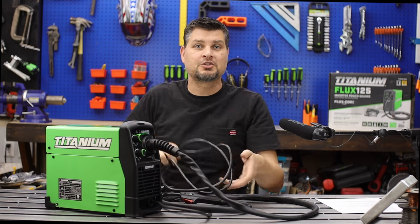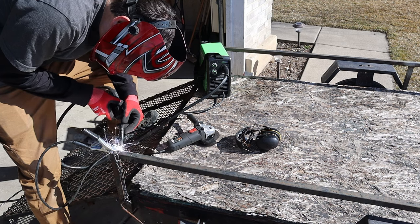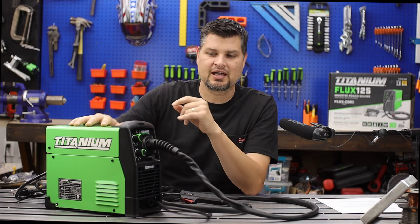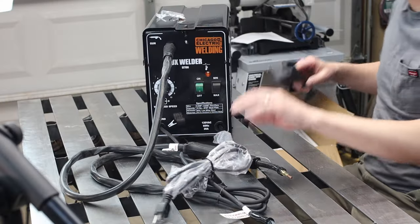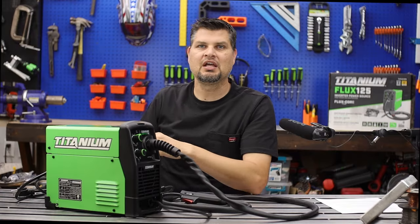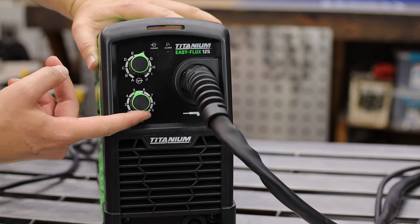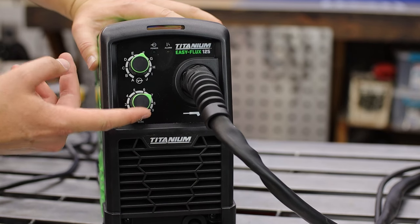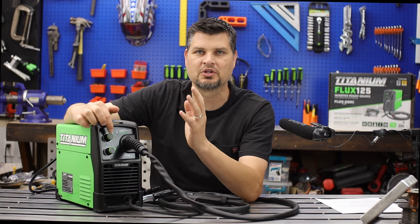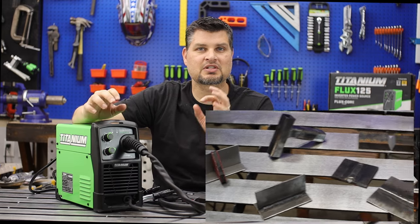I want to give credit for cord placement. Way to go Harbor Freight for making the cord eight feet instead of a cheap six-foot one, and for putting it on the back of the machine. The Chicago Electric 125 has it coming out the front, so you lose about two feet because it has to run the length of the machine. Also, the control dials are infinite control — not stepped settings, so you can go in between numbers. That allows you to really dial in settings for specific materials, thicknesses, and shapes.